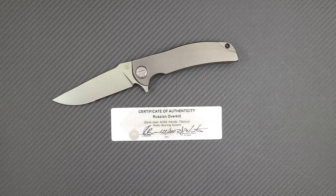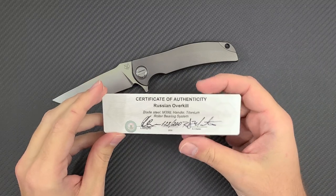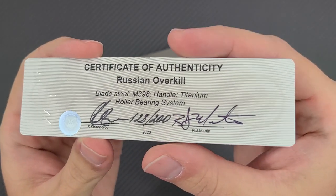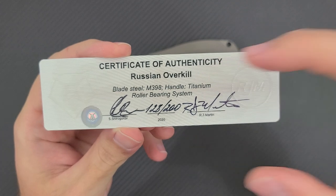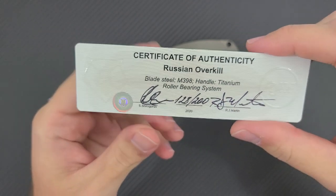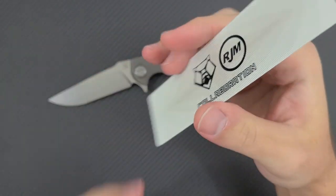I have to give props to Recon1, the American distributor that sold this knife. I was able to enter their lottery — go to Recon1.com and follow them on Instagram to find out about these things. I owe credit to my buddy Eugene Kwan; he was the one that got pulled and let me get it. The Certificate of Authenticity says Russian Overkill, blade steel M398, titanium handle with roller bearing system, signatures from RJ and Sergei, number 128 out of 200.